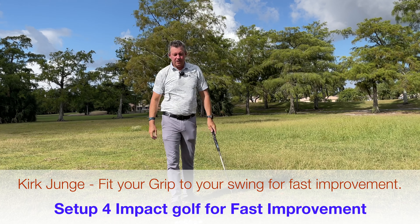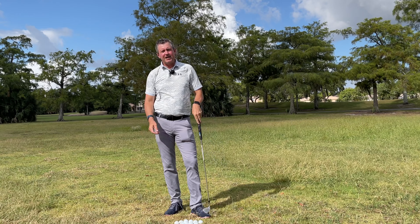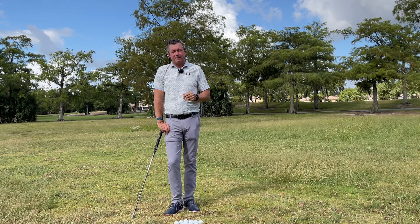This is another perfect single plane golf shot. Today I'm going to talk to you about how to find your ideal grip position for setup for impact golf.